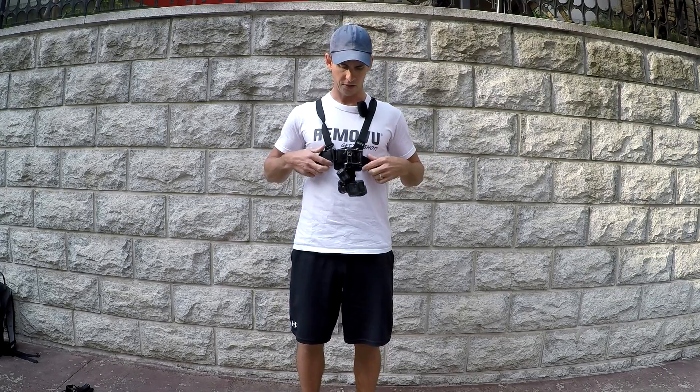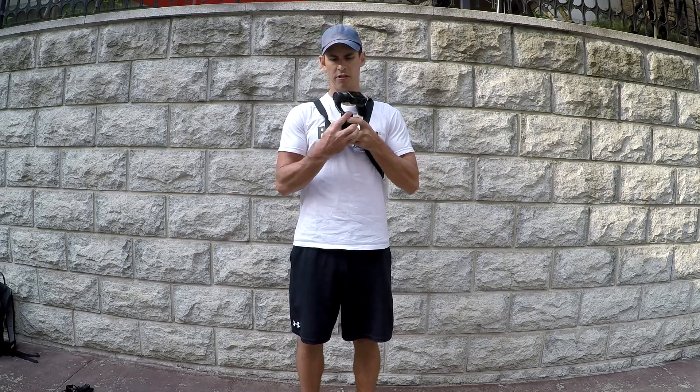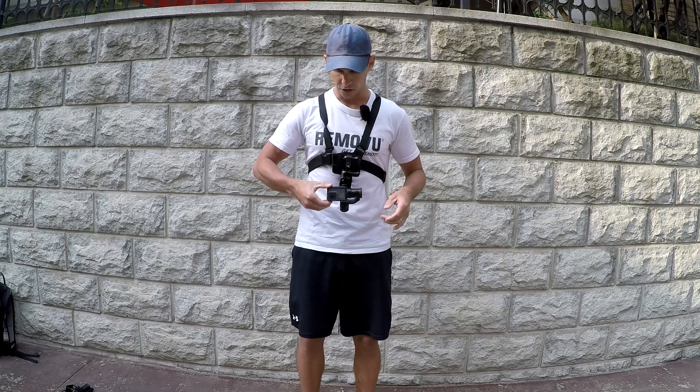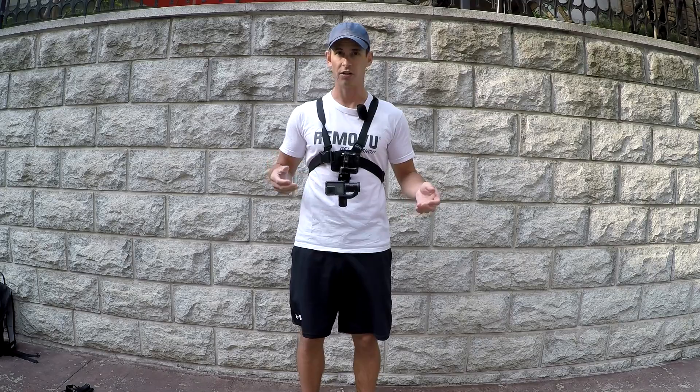Once you have the gimbal mounted onto the chesty using the extension arms and the J hook, you can go ahead and turn the gimbal on. The gimbal will turn on and the camera will be positioned towards you again. You just manually turn the camera around and position it the way that you'd like for the activity you're doing.